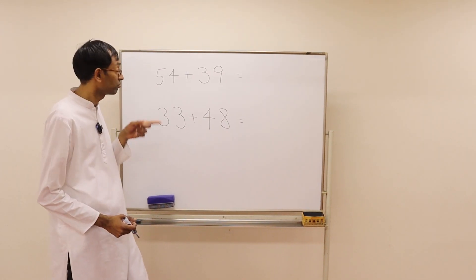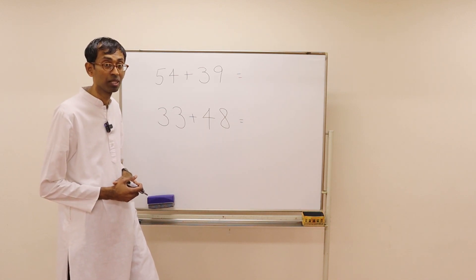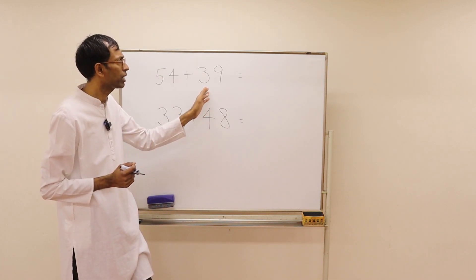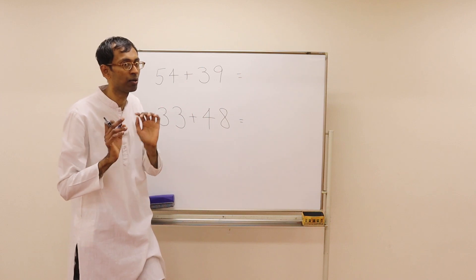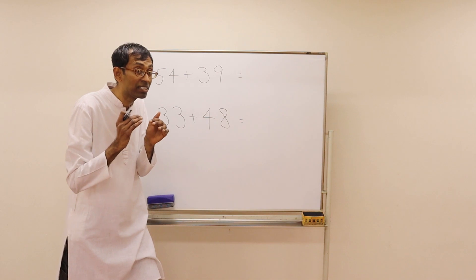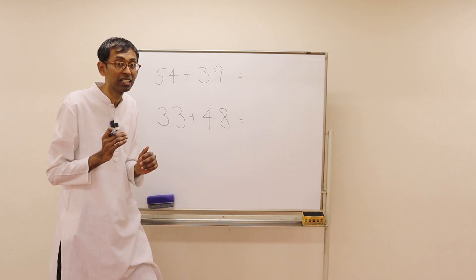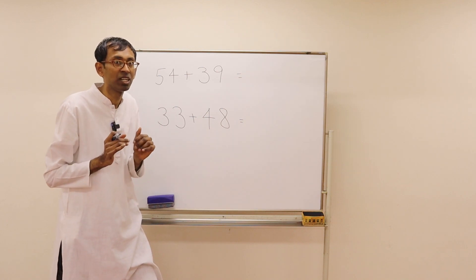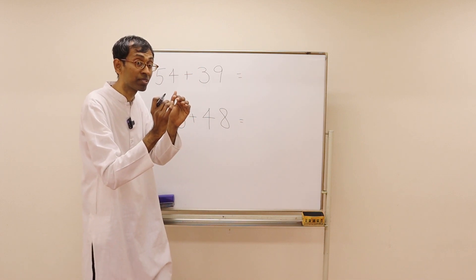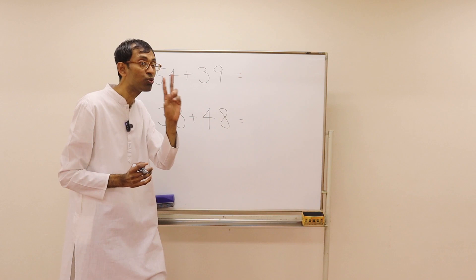Pause the video and try to solve these problems in the way we just talked about — jump a little more and come back. Here we are adding 39 — you know how to do it. Here we are adding 48. What is the next higher multiple of 10 to 48? It's 50. So here we add 50 and then come down 2 steps, because 48 is 2 away from 50.